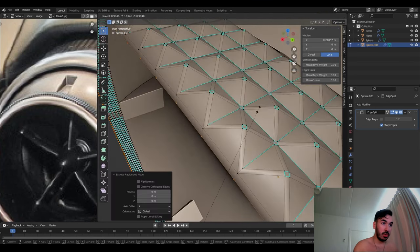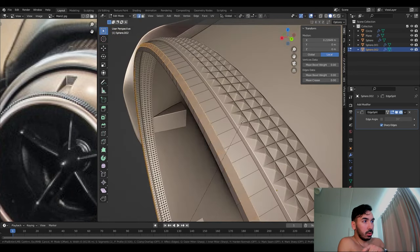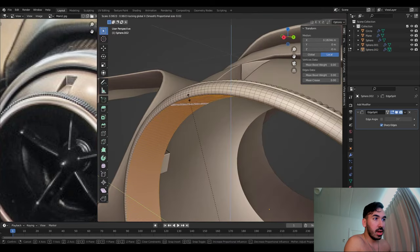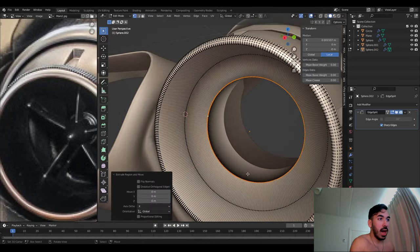We're just going to extrude this little front bit — this is a little beveled edge that starts going inwards. I'll extrude inwards and bevel the edges, then scale it down a little bit and make it a little bit thicker with proportional editing. Extrude the inner part and here is where we're going to add the fan.